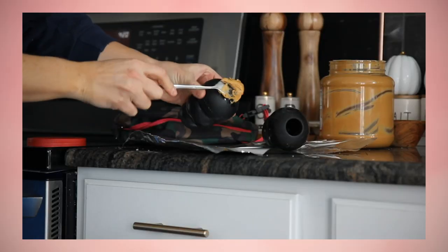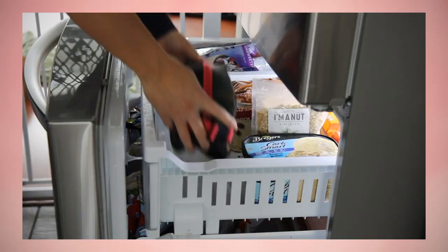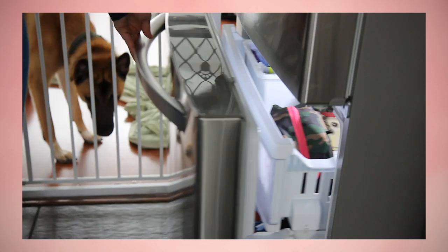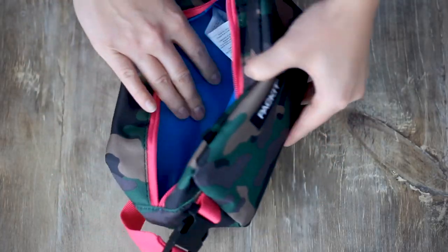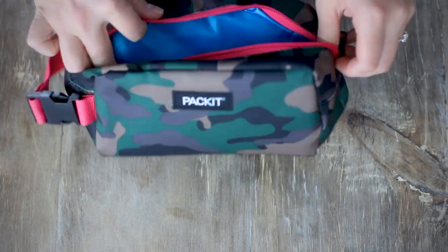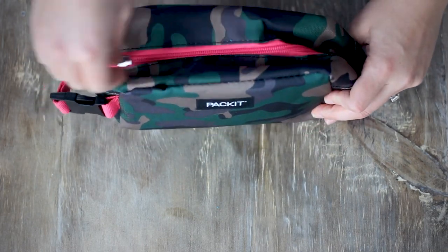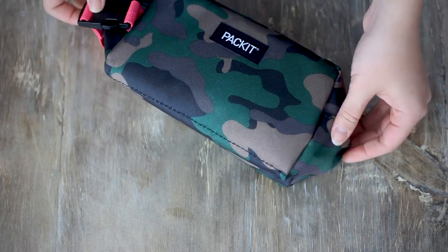One of the boys' favorite things is their Kongs. We like to fill them with either food, sometimes peanut butter, or a combination of both, then stick them in the freezer so they're ready to go whenever needed. So this is a packet freezer bag — it's incredibly insulated. You could probably fit about four medium-sized Kongs in there. And if you do raw food or any type of perishable treats for your dogs, this is another great option.